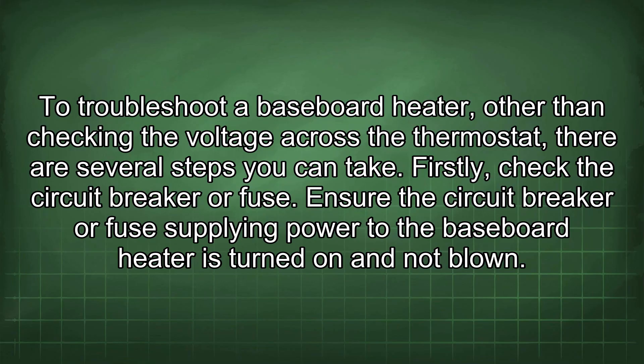To troubleshoot a baseboard heater, other than checking the voltage across the thermostat, there are several steps you can take. Firstly, check the circuit breaker or fuse. Ensure the circuit breaker or fuse supplying power to the baseboard heater is turned on and not blown.